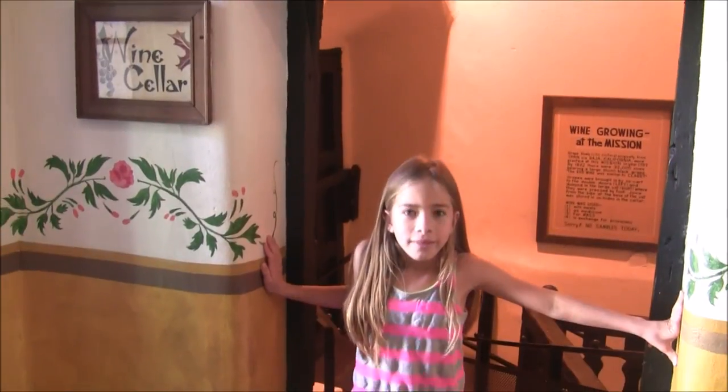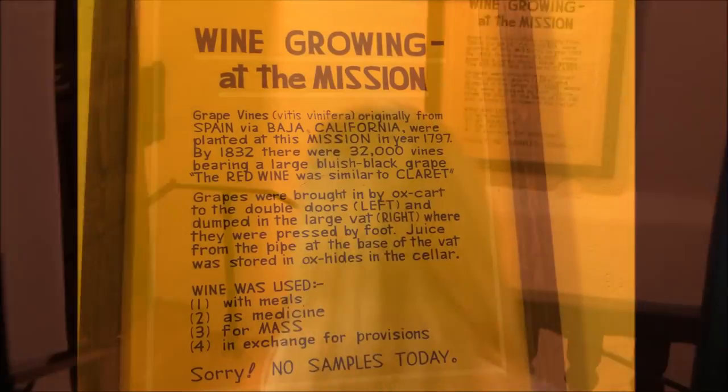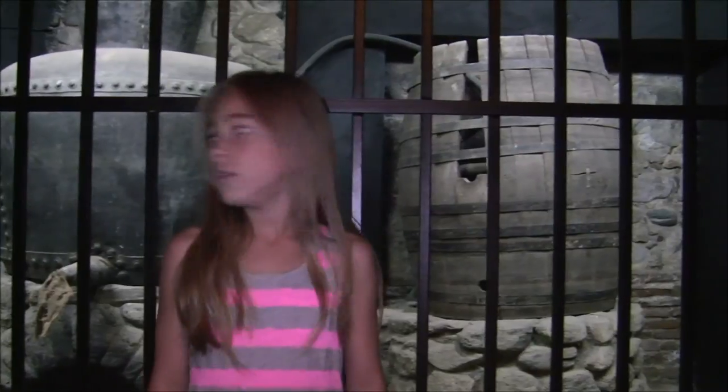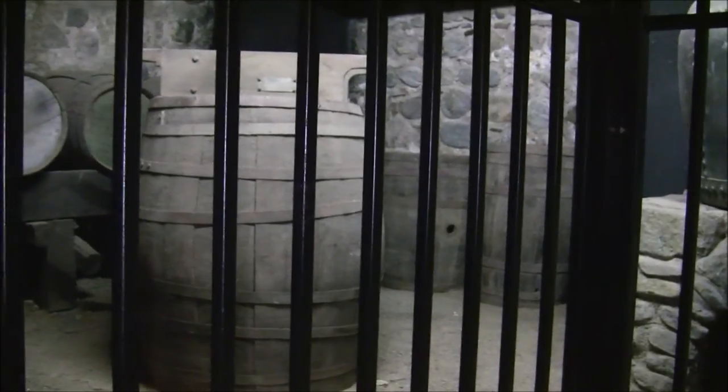This is the wine cellar. They used the grapevines at the mission to make the wine. They stored the wine in these barrels and it is underground, dark and cold, because if it was light and warm, it would change the taste of the wine. In its peak year, the mission made 2,000 gallons of wine and brandy.